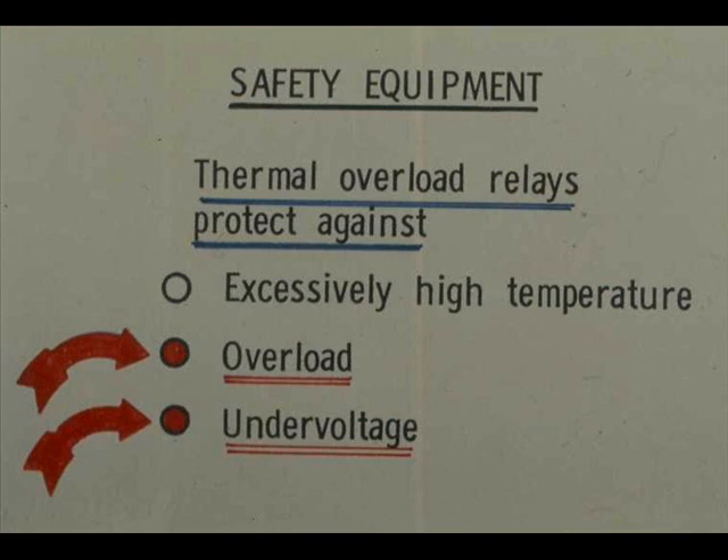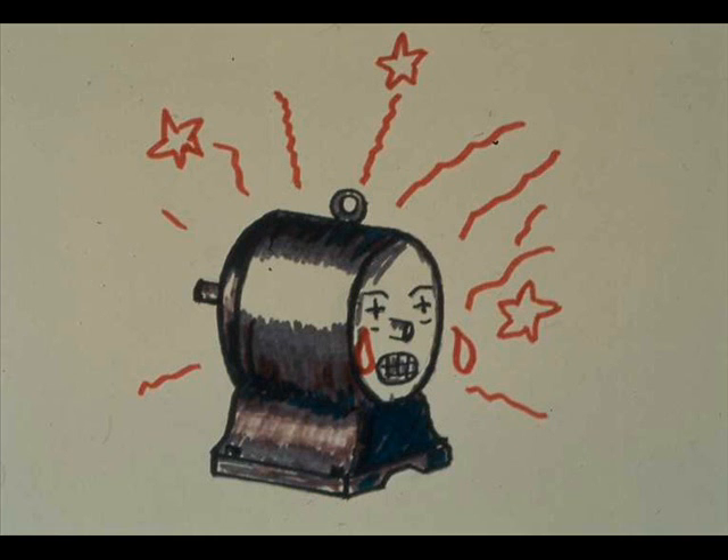A thermal overload relay should, and usually does, protect the motor against both overload and under-voltage, but do not rely upon the device completely. Motors are still frequently damaged from both these causes. When a thermal overload relay does not trip the motor out soon enough, an abused motor's windings suffer.